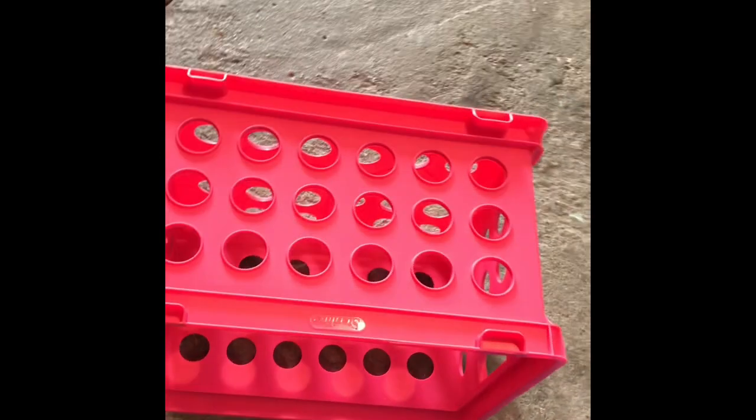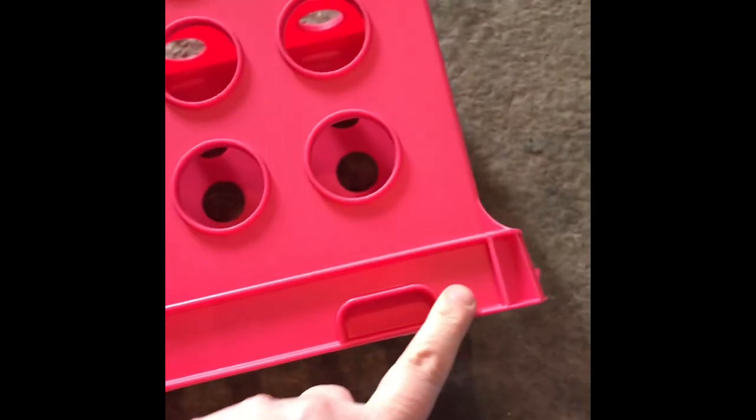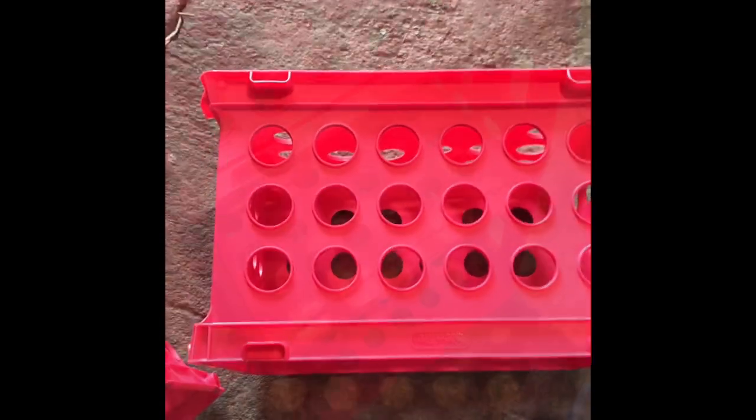I have two crates that are going to fit together kind of longways — you can see here how they're longways. In order for them to stick together, I'm going to put a little bit of Gorilla Glue inside these little sections where it connects.